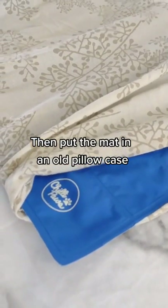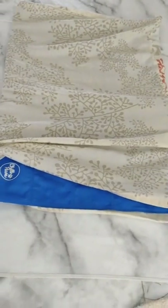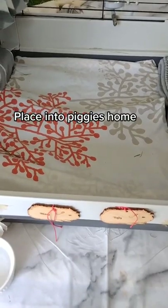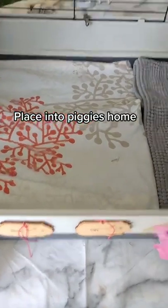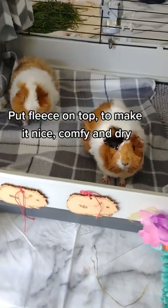Then put the mat into an old pillowcase. Place it into the piggies' home. Put fleece on top to make it nice, comfy and dry.